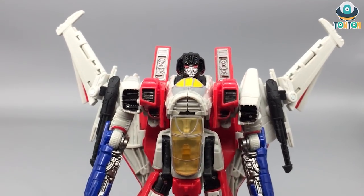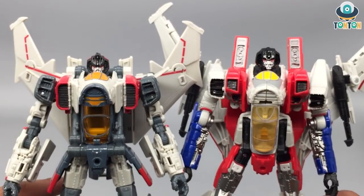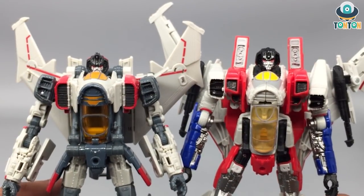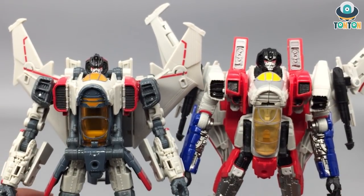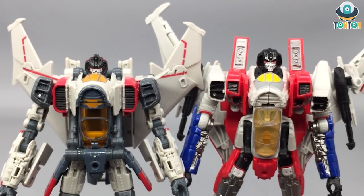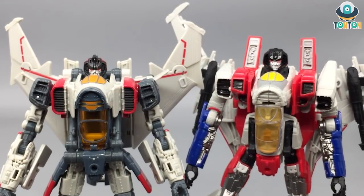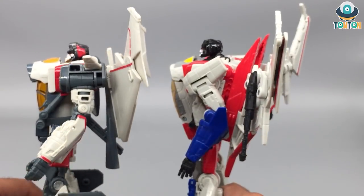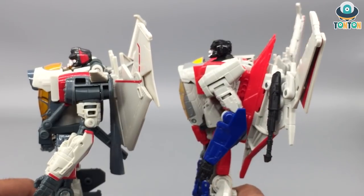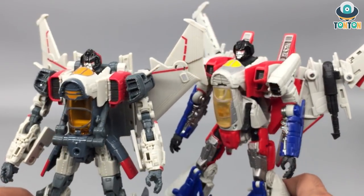Now I'm going to bring in Blitzwing for a comparison of the two chest sections. You can see how similar they are, but they are actually quite different. Starscream has been designed as a Cybertronian jet so he still has that bulkiness, and quite frankly if you turn him aside this makes him look a bit fat. Compared to Blitzwing, who has a more human, almost earthly design, Blitzwing looks more in scale.